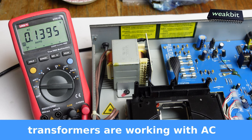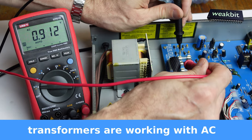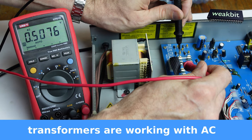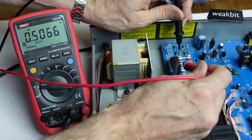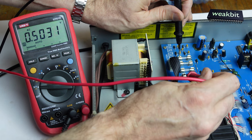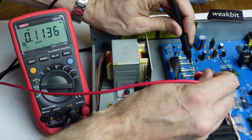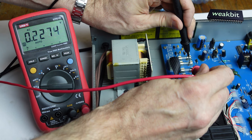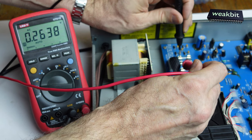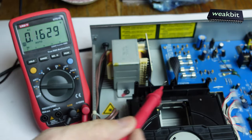Now we switch on. It's on. I measure. Something is here - 0.5 volts. Nothing in between the fuses, those are in front of the fuses. In the rest, nothing.